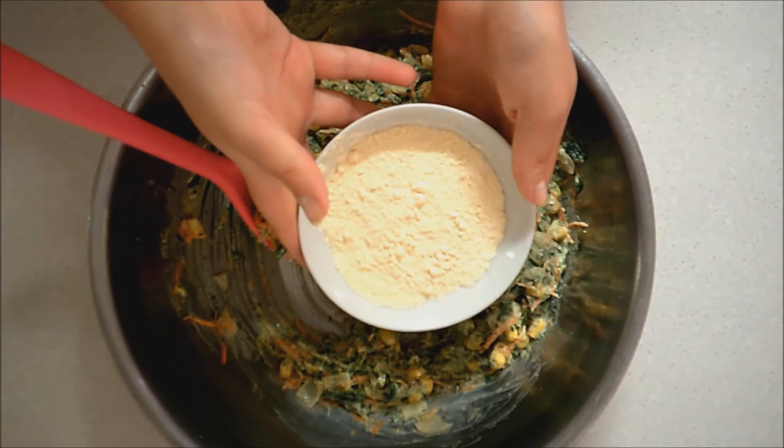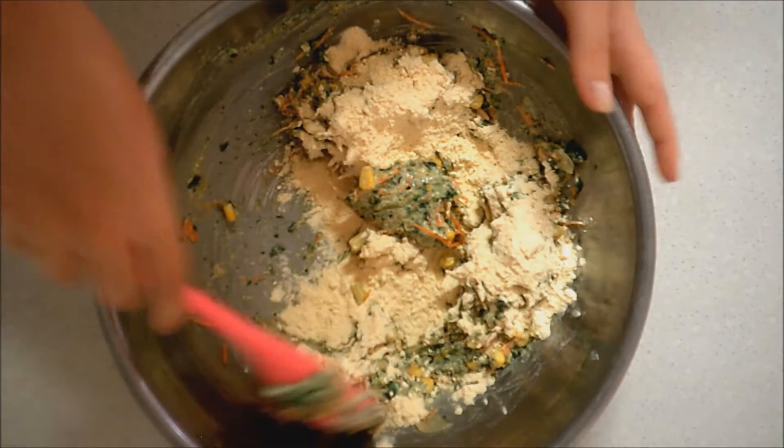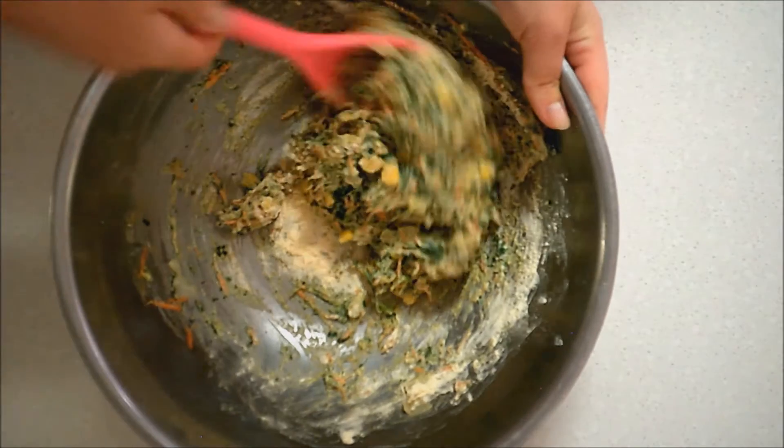Then you're going to add in your chickpea flour. I'm using chickpea flour because it's gluten free. It's also really high in protein, so it makes this a really healthy muffin for you to eat.